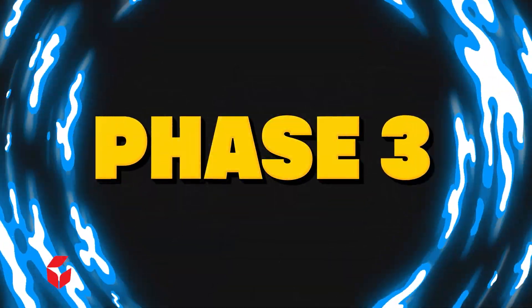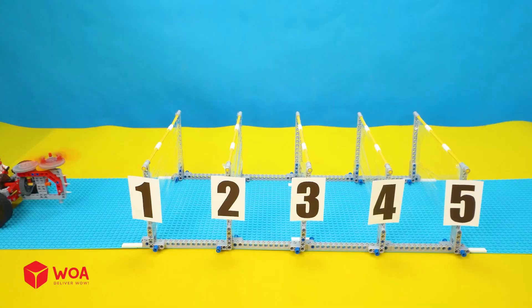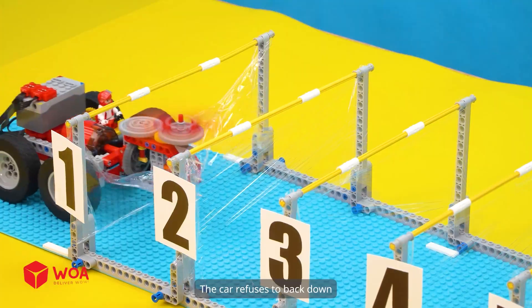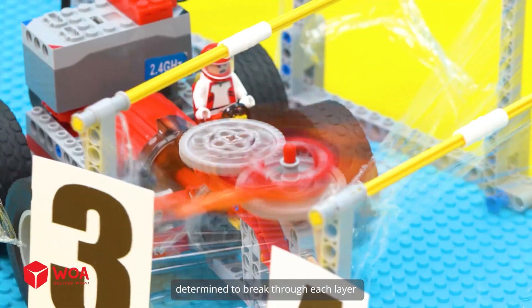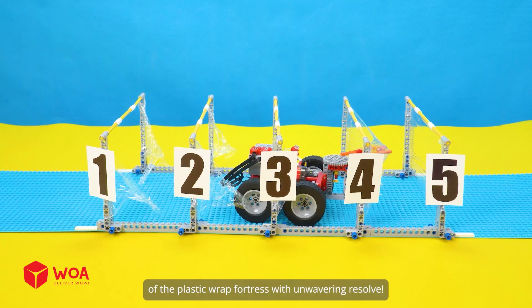Phase three. In the final round, we'll bring nightmares to Jackson's cars. Sweeper car. The sweeper car approaches with determination. The car refuses to back down. Determined to break through each layer of the plastic wrap fortress with unwavering resolve.